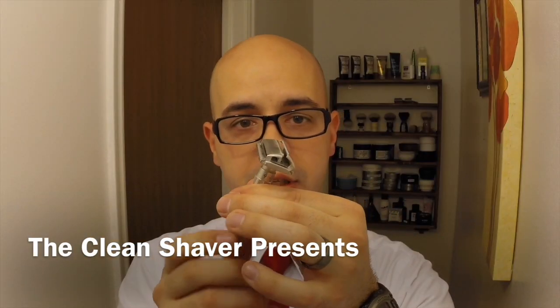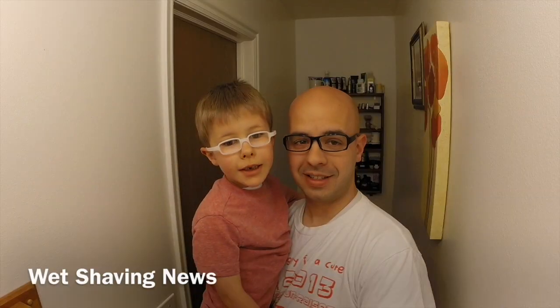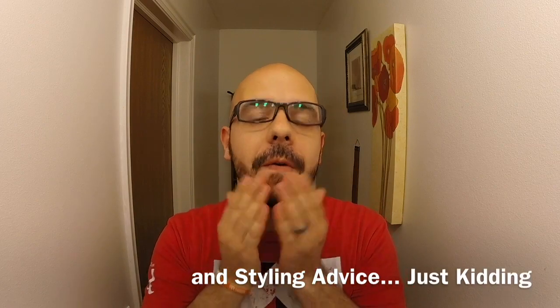What's that? I have something on my face? Oh. Did I get it? No? Oh shoot. Shave it up! Hey everybody, Clean Shaper here. Yes, it is me. This is just a mud mask. Yeah, first time for everything I guess.